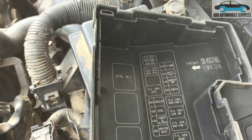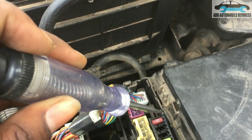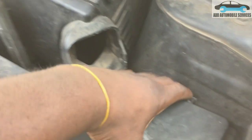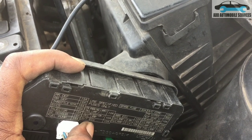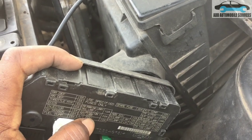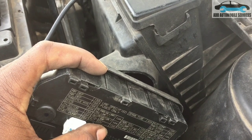This is the transmission fuse — fuse 15 — and the key is on. I'll pull the IPMD out and check the transmission fuse. If communication is still not restored after that, I'll need to speak with the client about checking the control unit, and if that doesn't work, it will have to be replaced.